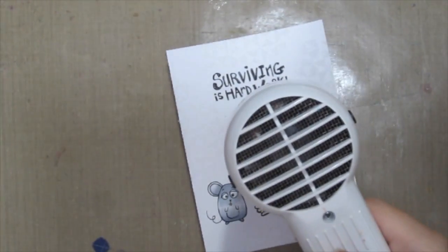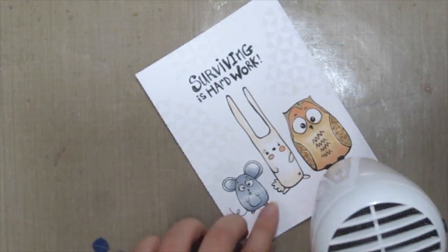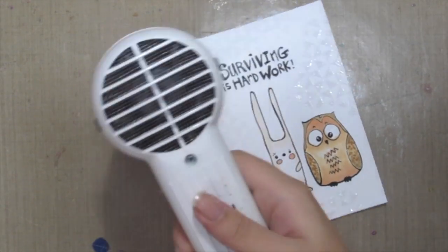Then I'm just hitting the embossing powder with my heat tool to melt it all down.